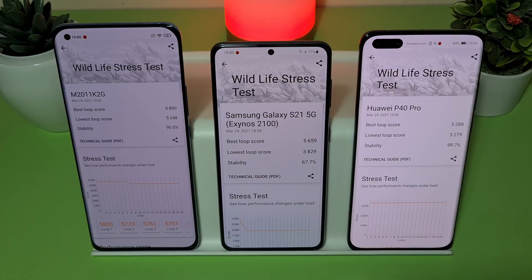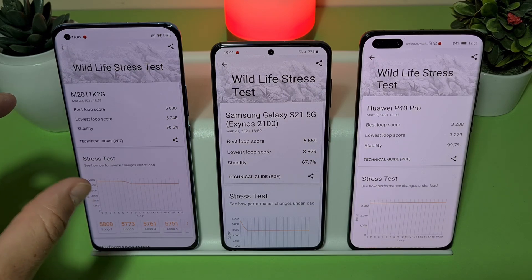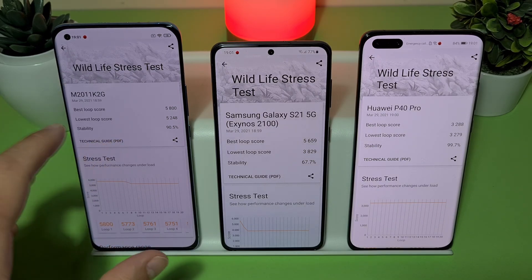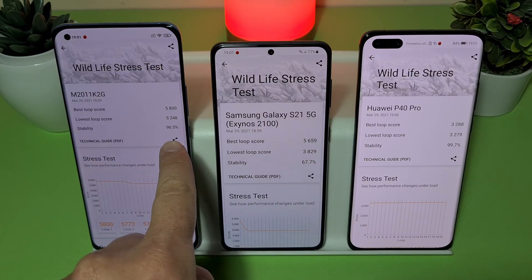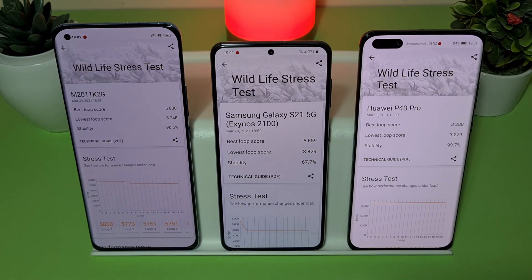Results are ready. The difference between the best loop and the lowest loop is almost invisible on the Mi 11, and the stability is 90% — this is very important. This device performs perfectly. On the S21 it's a little different, because the Exynos 2100 CPU from Samsung is just not as stable as the Snapdragon 888.